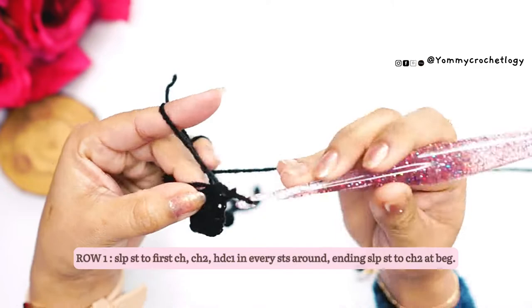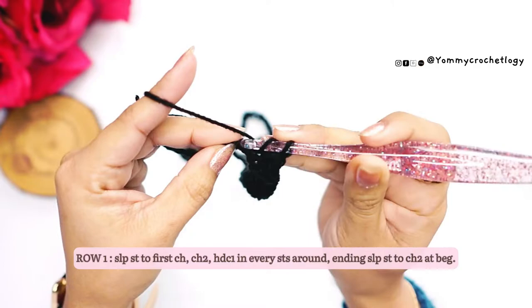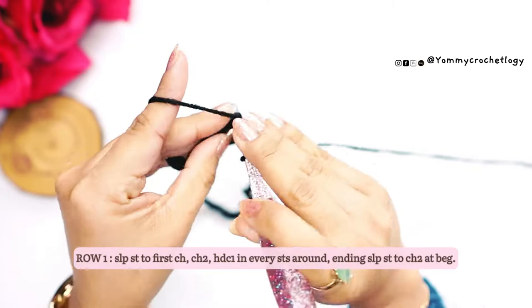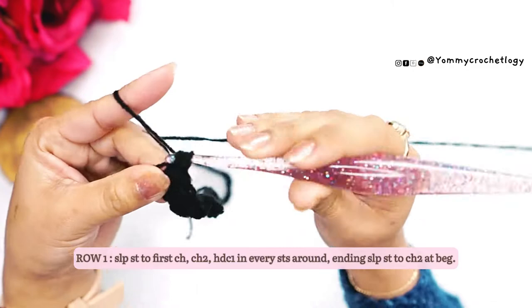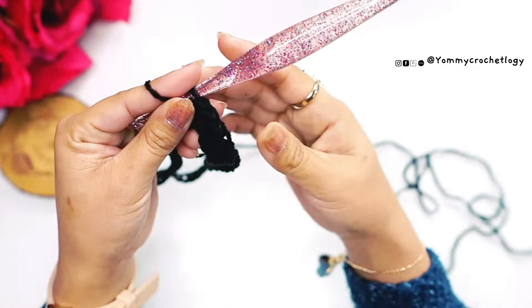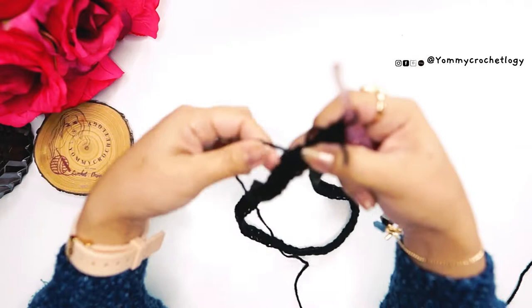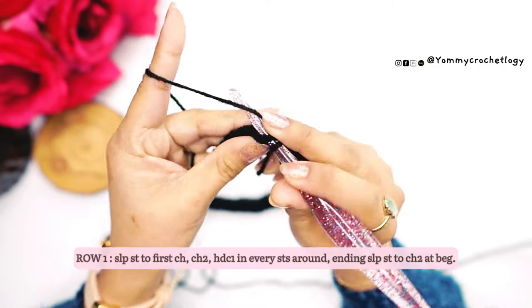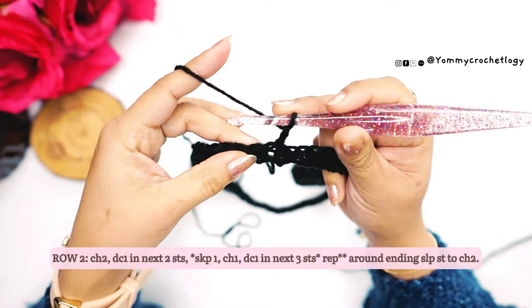This is how the Furls Streamline performs. I'm having a little difficulty using it because it's a bit big for my hand — I'm more used to the Odyssey. I'm also at the beginning of my foundation which can be tricky to work with. Make sure you find each stitch before inserting the hook. Once you've finished all your half double crochet stitches around, make sure your piece is not twisted before you slip stitch to the chain one, then slip stitch to the chain two.